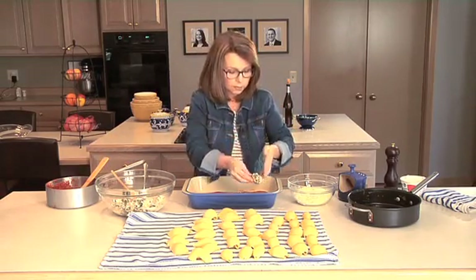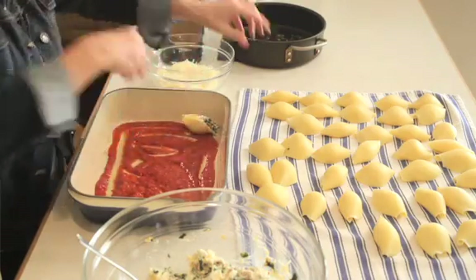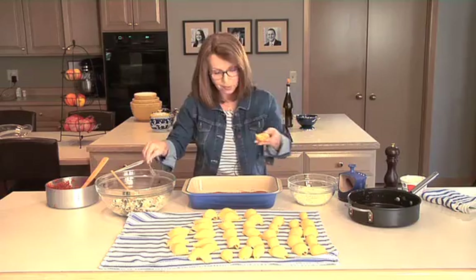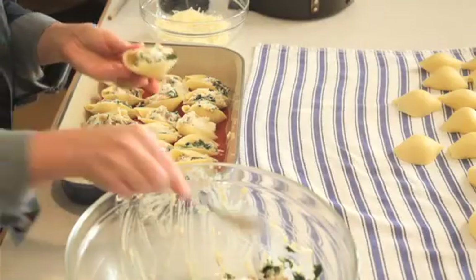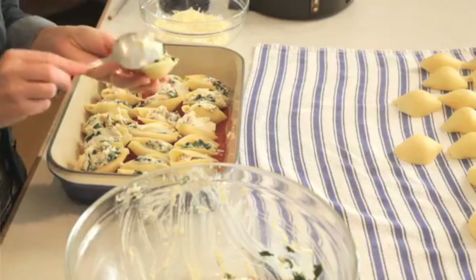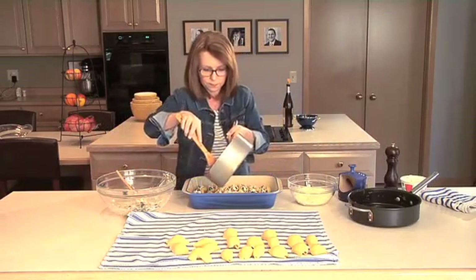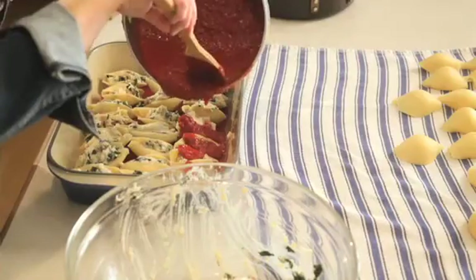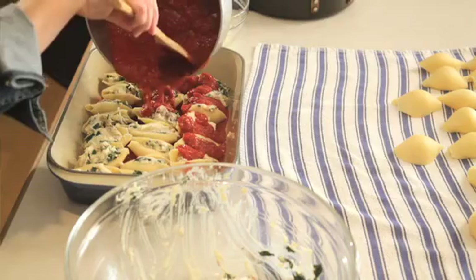Once the shells are filled, just put them with the opening side up right here in the sauce and we're going to pack them in so close together that they're not going to fall over. We're going to put the rest of our sauce over the top — don't be afraid to get it down into those shells because it's going to make it delicious.